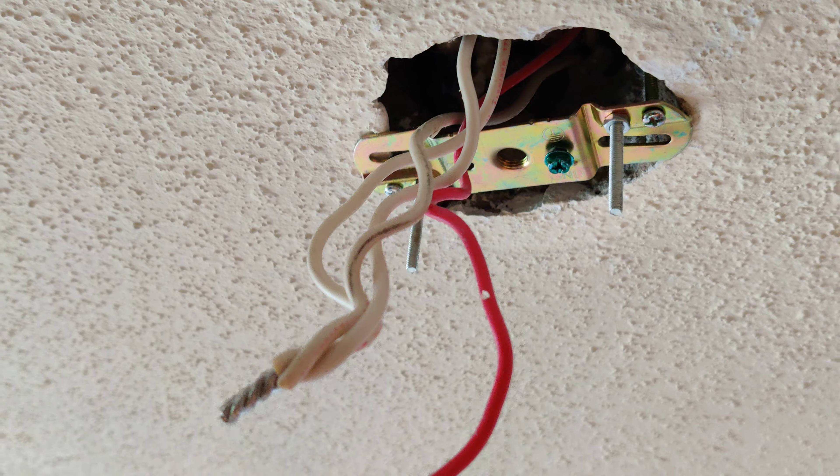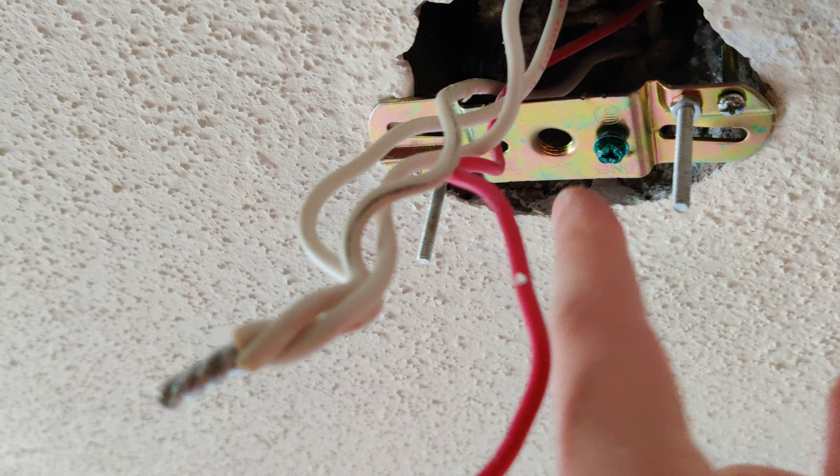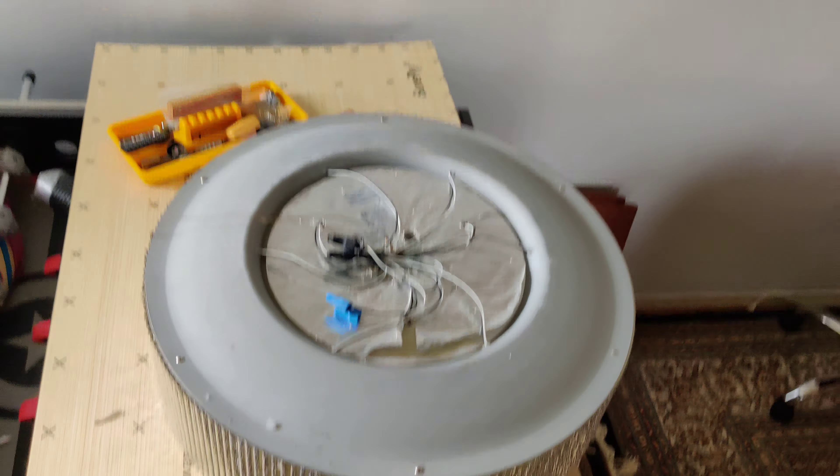Here in the ceiling there are nice metal plates with two screws facing down. These came with the new light — this nice big light. These two screws will hold the light up, and they go up into the ceiling the same way.